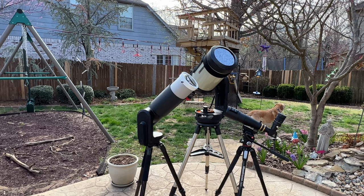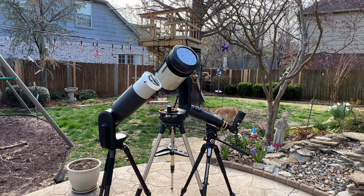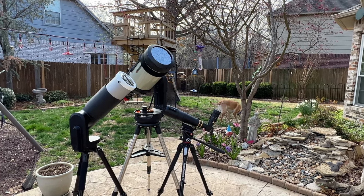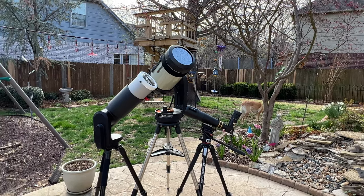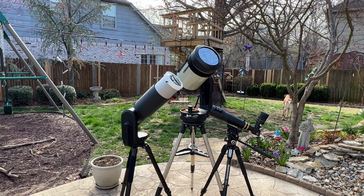My main telescopes are a Celestron Evolution with an 8 inch Edge HD telescope, a Unistellar EV Scope 2, and a Teleview 60. I have filters available for all of my telescopes so I can observe sunspot activity on the sun or use them to watch the partial phases of a solar eclipse.